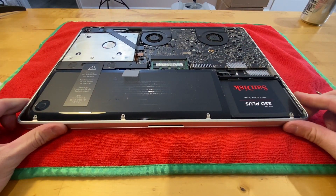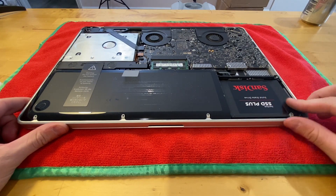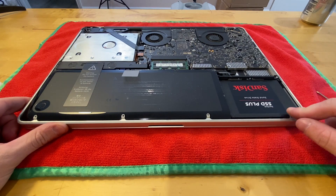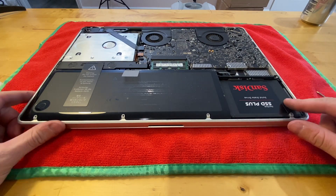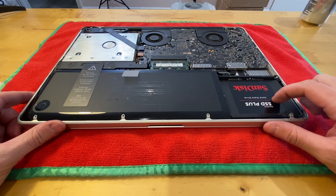Looks like I actually have a nice surprise here. This laptop was advertised with a 320 gigabyte hard drive, but it's actually got a solid state drive already in it. I'll go ahead and pull this one out to see what the capacity is. The upgrade procedure is pretty straightforward — you're going to remove these two screws which will allow you to get to the hard drive.